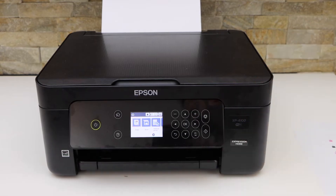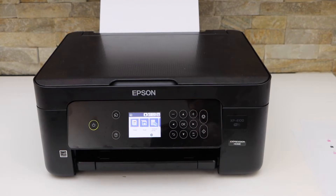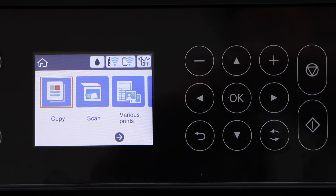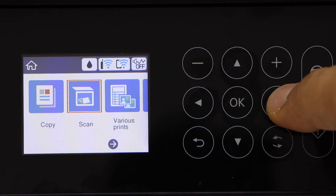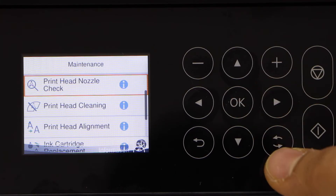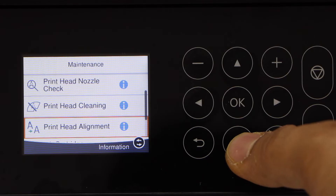First, load the paper in the paper tray. Now go to your printer screen, scroll ahead and look for Maintenance, and click OK. Then scroll down and look for Print Head Alignment.